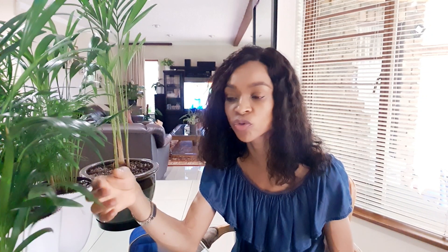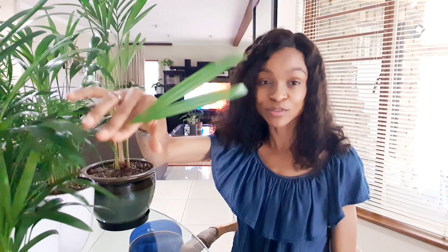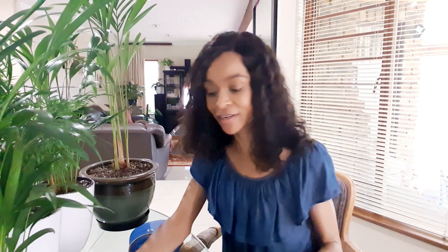You might find that you're getting brown tips and don't know what's causing them. As I mentioned, they don't like to be neglected — if you neglect them, they will show you. The tips will start browning, and it starts very small and just keeps growing. Before you know it you've lost the whole leaf — it goes completely brown and that's it. So let's talk about what causes brown tips.